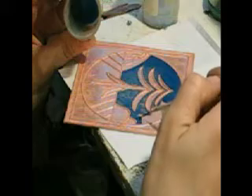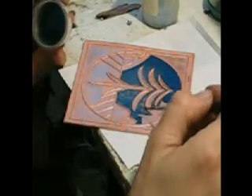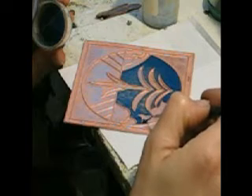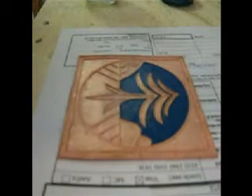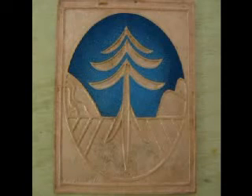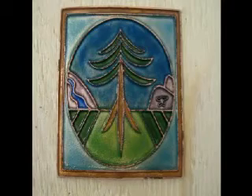I put the enamel thicker where I want it darker and thinner where I want it lighter. I also do a little mixture — this is a wet packing application but there's also a dry application called sifting which I will add just in order to give some highlights. The enamel that I'm sifting on dry will only stick to what's wet so I can just blow away the excess. Here you can see the shading, and after a few hours I have covered the entire piece with enamel, and after firing this is what it looks like.